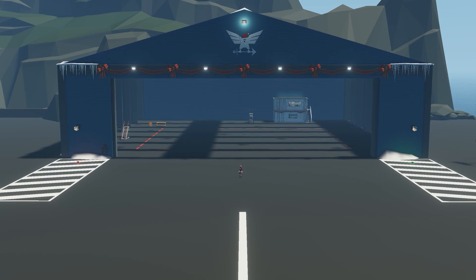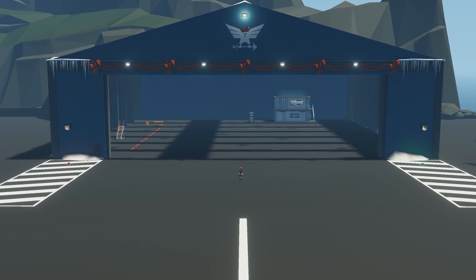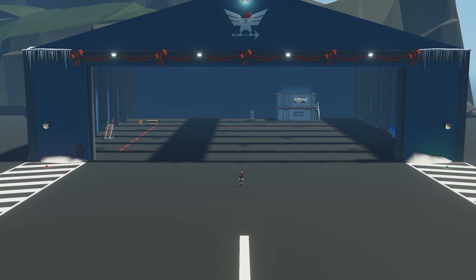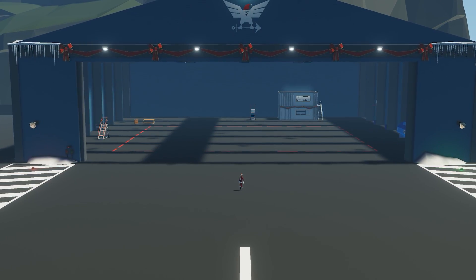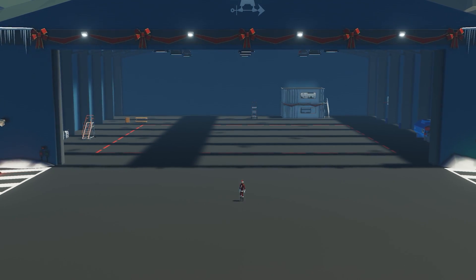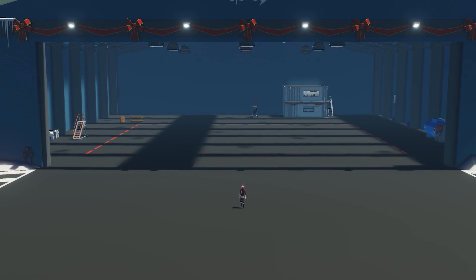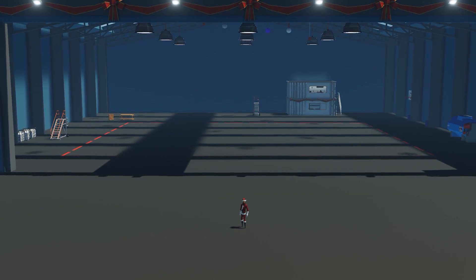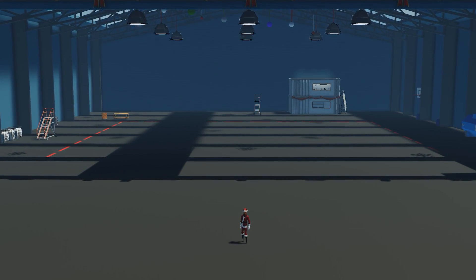Hello everyone and welcome back to another Stormworks tutorial. In today's video we are going to be showing you how to build a basic jet engine helicopter here in Stormworks. We'll go over all the components required as well as show you how to connect and pipe everything together, and hopefully by the end of the video you should have a basic understanding of how to build your own helicopter using the jet engines here in Stormworks. So with that all said, let's go ahead and get started.